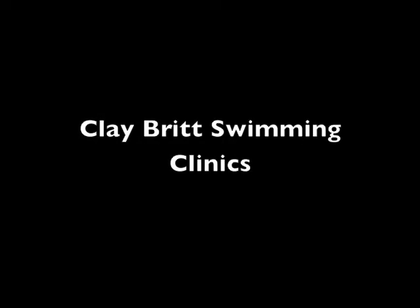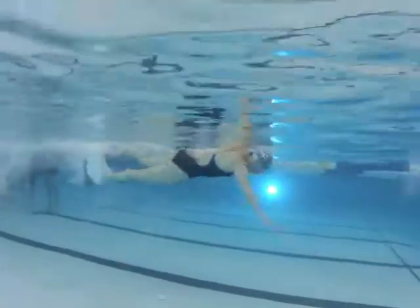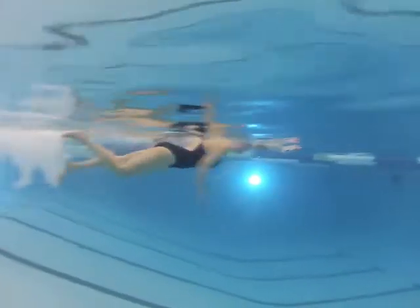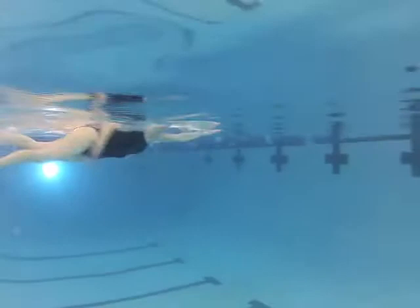Jody, thanks for coming out to the clinic. We're going to take a look at your first video. Two things I want to point out: notice how the arms are pretty much constantly going — they're going out front and then going right to the next pull. We don't have a real thorough glide, just a little bit here and there. We want to try to get a little more of a catch-up style freestyle.